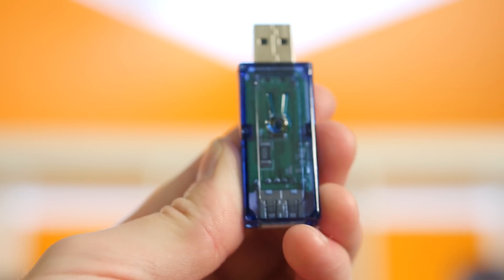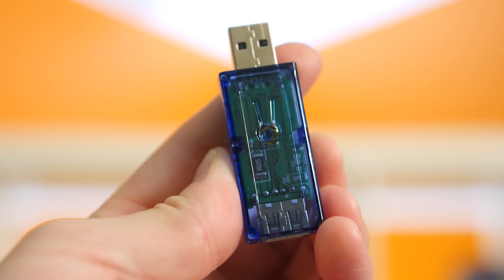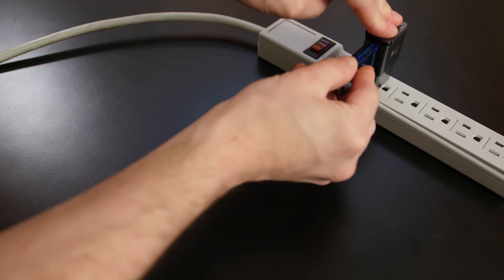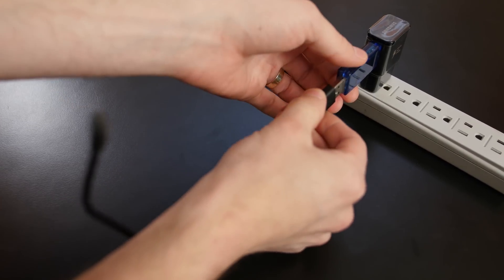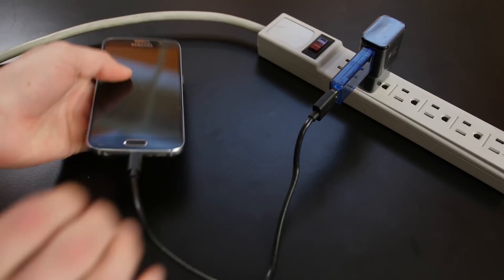So without further ado, let's get right to the testing. We did the test with four different scenarios: with the screen on and off, and with the battery at 75% and 25%. For each of the tests, we used the included Samsung USB Type-C cable that came with the phone to keep it consistent. To measure everything, we used a USB multimeter by DROC — a simple pass-through that you stick between your charger and device to easily measure the current, voltage, and wattage. The numbers were consistently changing, so we averaged each period out over a one-minute window.